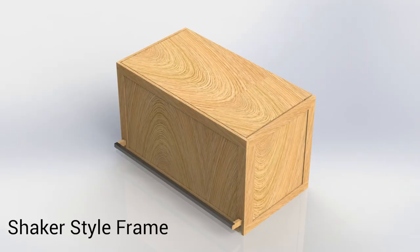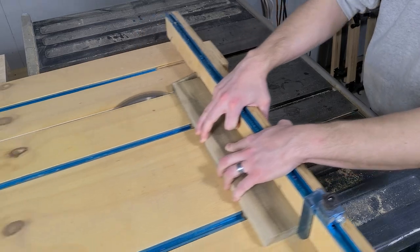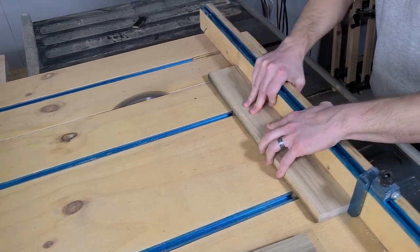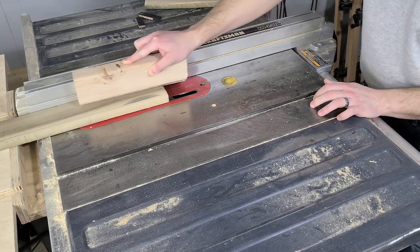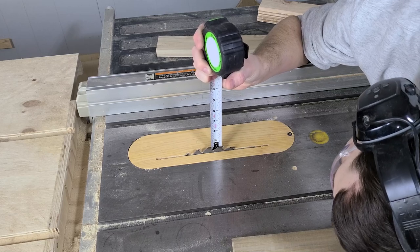Next we're going to talk about the shaker style frame, but feel free to jump ahead to the linkage using those chapter markers. For the shaker style frame, start by bringing the boards over to the table saw, set up a stop block, and then cut all the pieces to length. Our crosscut sled makes quick work of this and ensures we get accurate cuts. Then we can set up the fence and rip them to width. Once the pieces are of the right dimension, we can focus on the shaker style features.